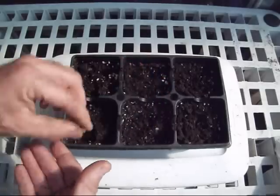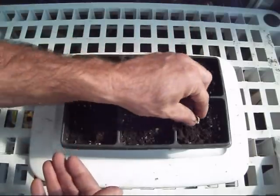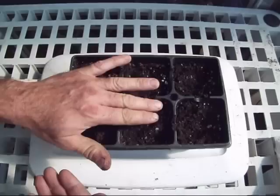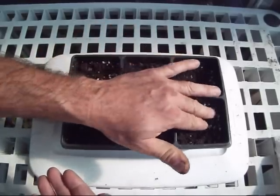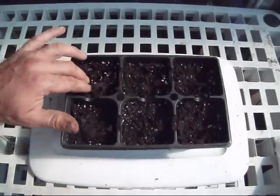So what we're going to do now — if at first you don't succeed, try try again. We're going to plant 6 more of these Moringa oleifera. I'm going to water them in, put them on some heat, and see if we can't do a little better this time.